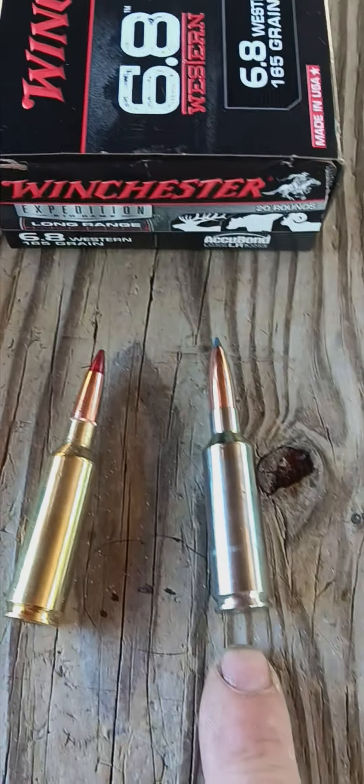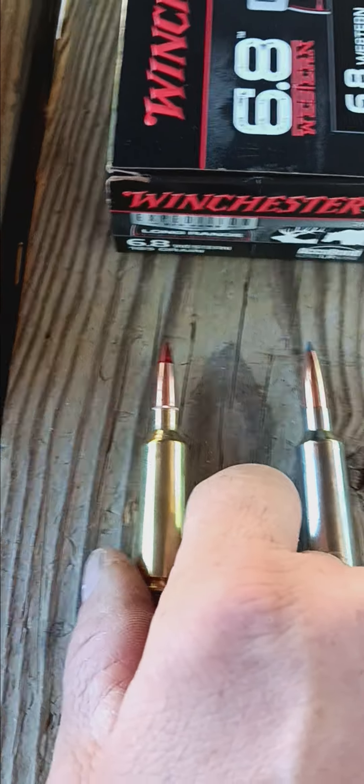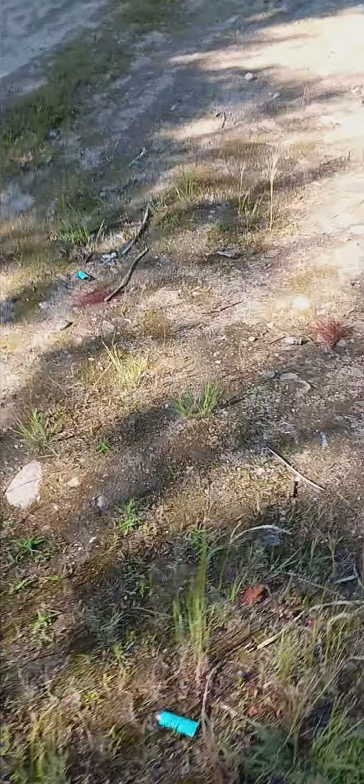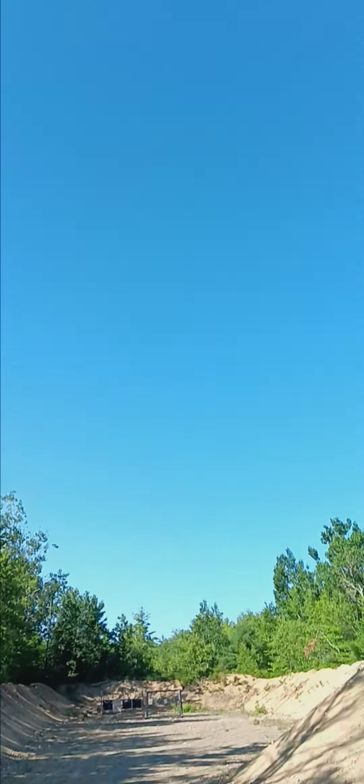The Acubond is all-copper bonded with a hardened lead core, according to what they said. Got the X-Bolt with a 60-degree bolt — loving it so far. We're empty — let's go down range. I shot a dozen or so rounds combined with the Copper Impact and the Acubond, coming to a conclusion that my rifle prefers the heavier grains. Sound of freedom — perfect blue sky today.